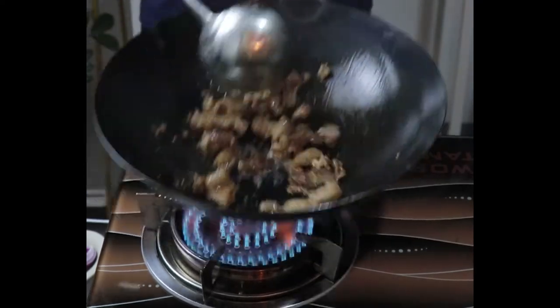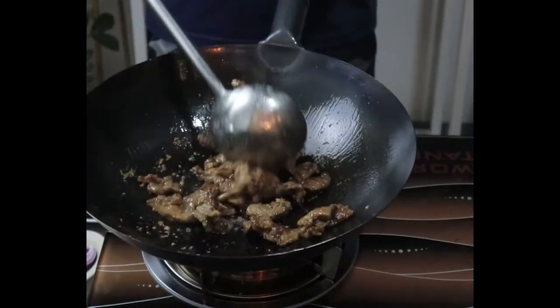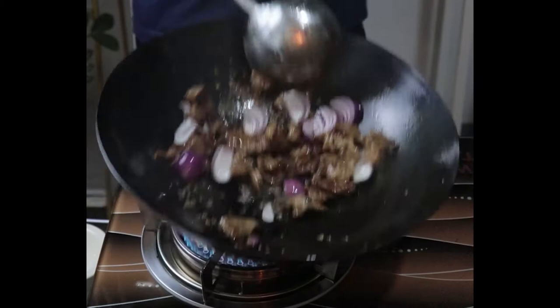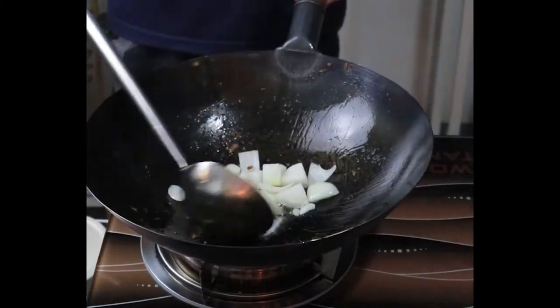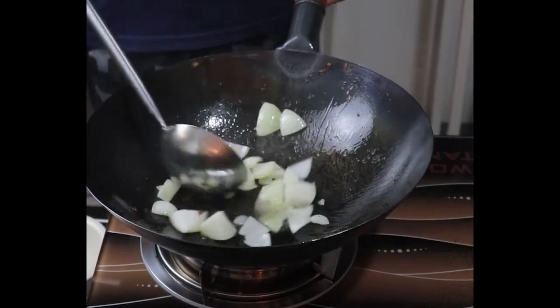Just a few milliliters of oil, and we just need to get this beef a bit brown. We don't want to overcook the beef — the browning means flavor, so no color, no flavor. As we can see here, we are now ready to set aside that beef, and we are now stir-frying some onions.